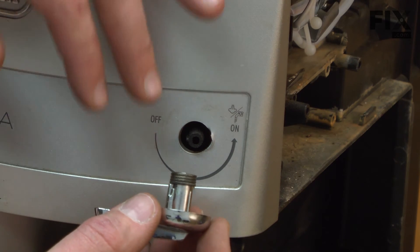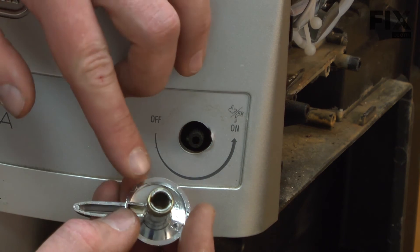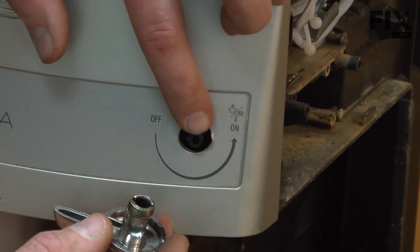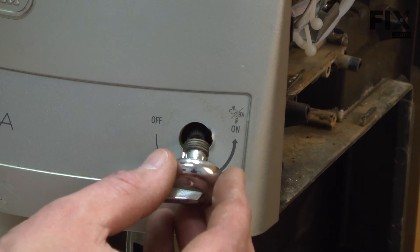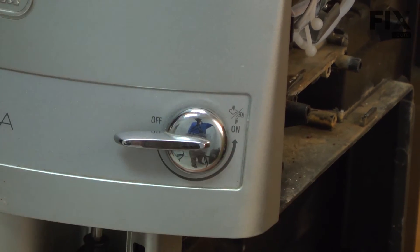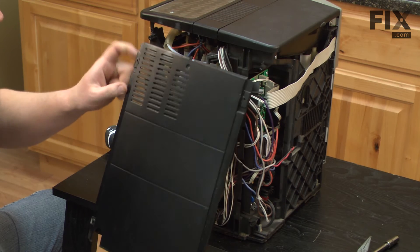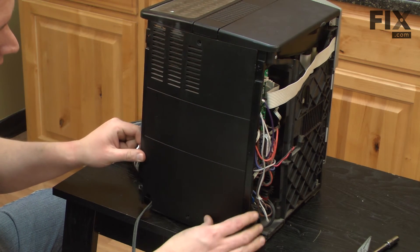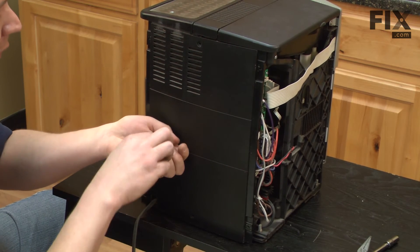Now we'll reinstall the knob onto the console. You'll notice that there are some grooves on the inside of the knob and there's also a tab on the stud. We'll line up the groove with the tab and slide it in place. Now we can install the back — slide the tab at the top up into the machine first and then secure it with two screws.